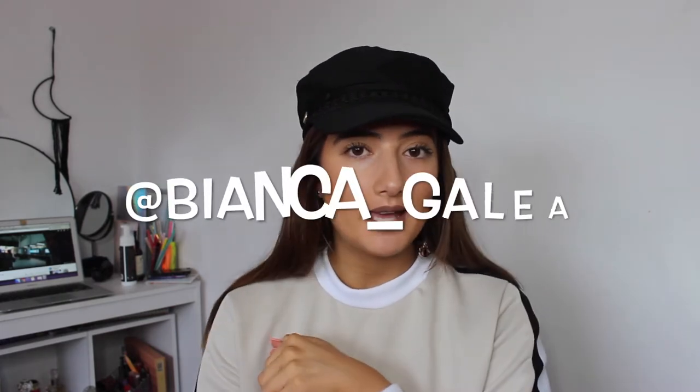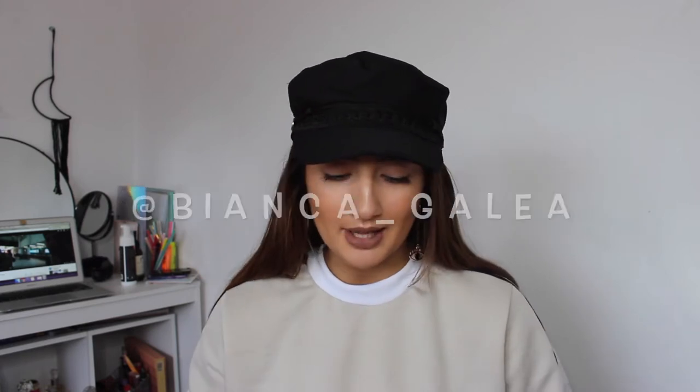I unboxed it on my Instagram story which you can go and check out — it's in my little highlights. My Instagram is at Bianca underscore Galea. I'll have it on the screen or in the description.